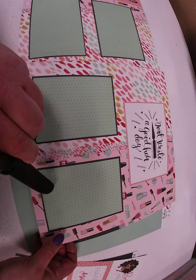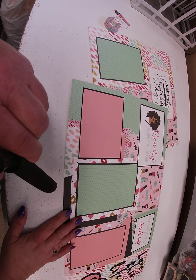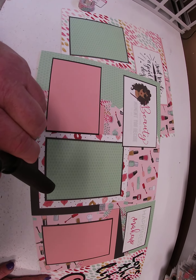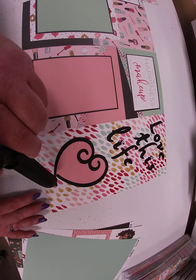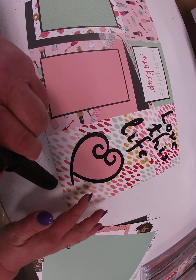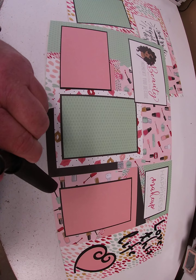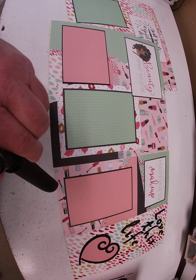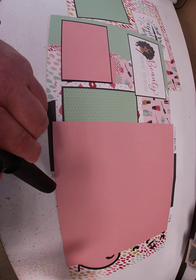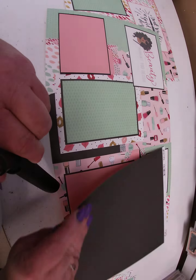For the second layout, we did 'Love This Life,' using the same Cricut cartridges — Jasmine and When I Was Young. Then we took a bunch of the papers — the pink and black coordinating cardstock — and used that for a couple of the journaling boxes.